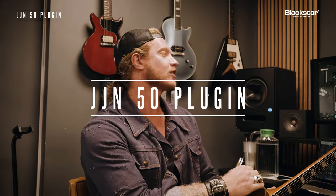Hey guys, Jared here and I'm at Blackstar HQ. We are talking about my new plugin and we're talking about the pedals that are actually going into this plugin. Let's dive in.